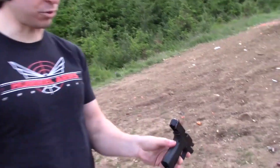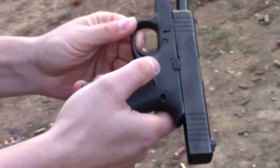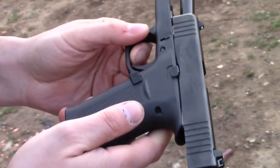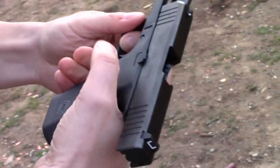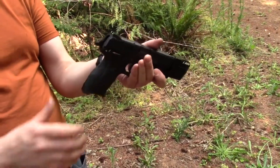The sights on it are just factory, which is pretty lame. The magazine release button here is a lot chunkier than on my last Glock, and I really, really like that. The slide release is ambidextrous on both sides. The safety is ambidextrous on both sides.